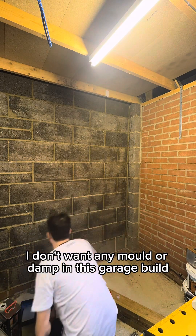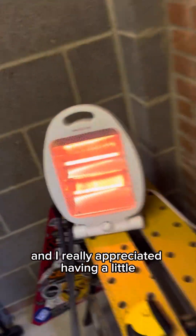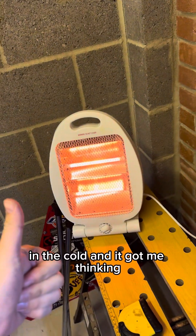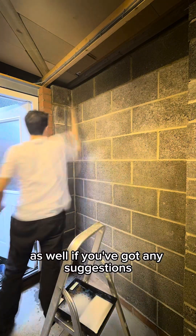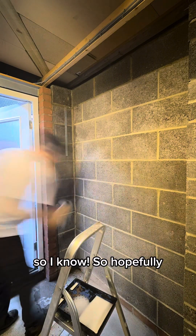I don't want any mold or damp in this garage build and I really appreciated having a little mini heater out there with me in the cold — and it got me thinking maybe I'm going to need something like that in my office as well. If you've got any suggestions please hit it up in the comments.